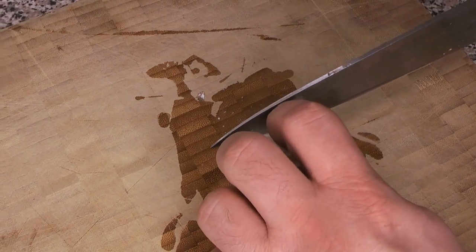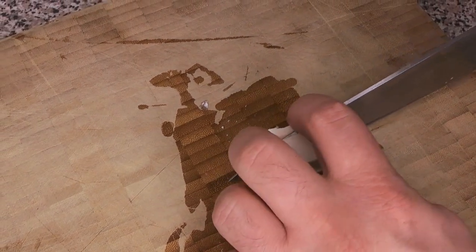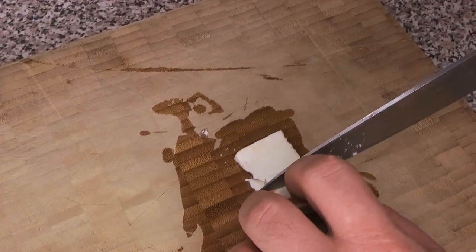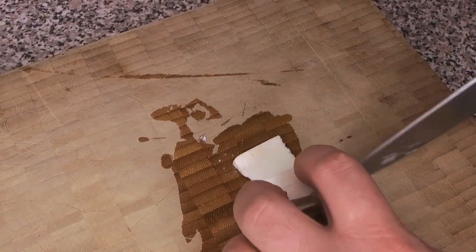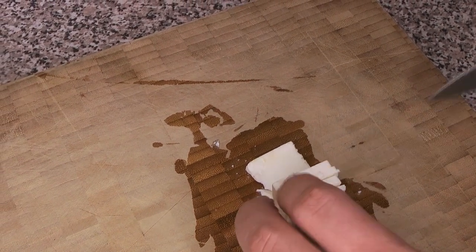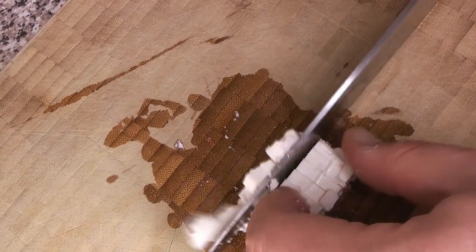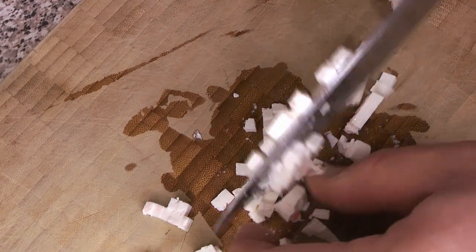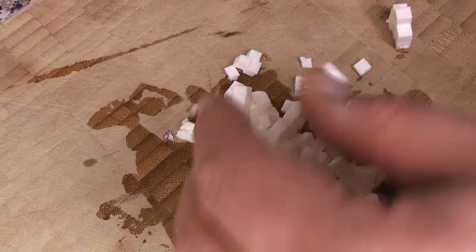For the feta cheese, we're going to cut this really small into very small little cubes with a very fine dice. It helps to have a very sharp knife for this. That's about the size we want for that.